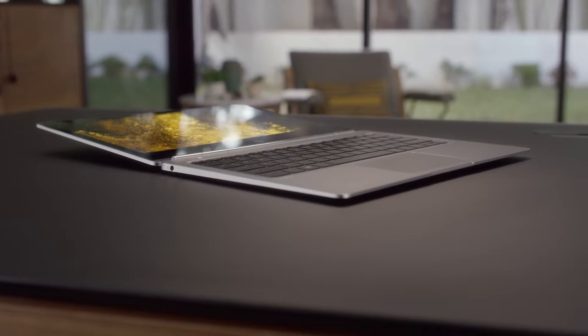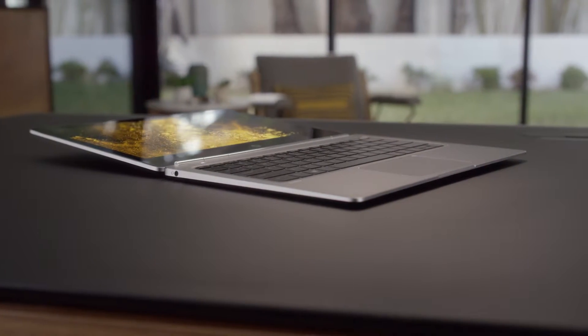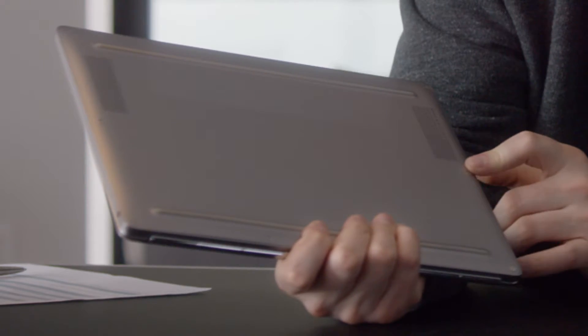It's actually only 12.4 millimeters thin and comes in at under one kilogram of weight. If you look at the bottom here, you'll see there's Bang & Olufsen sound. They're gonna resonate off the surface of your desk.